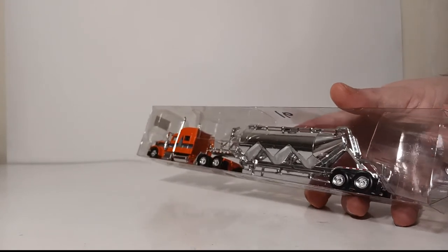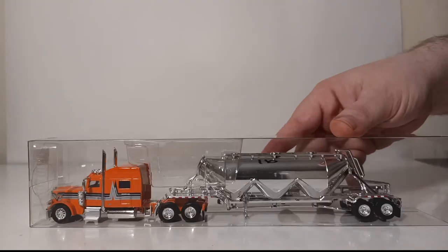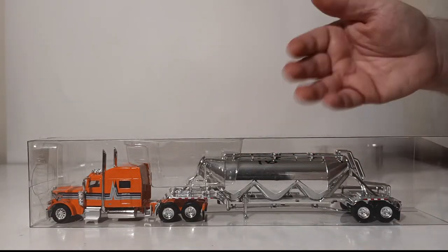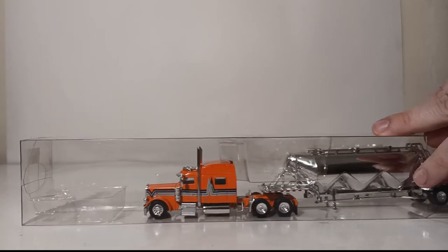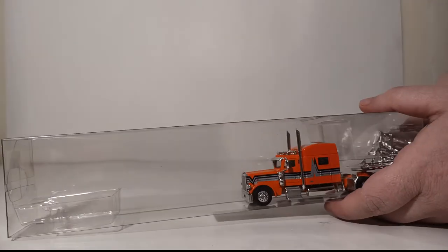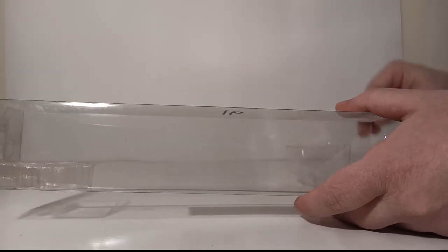At the time I am filming this review, if you go to Truck Stop Hobby's website or visit their eBay page, there are several different truck and trailer combinations available with this new pneumatic tank trailer — mostly just different color variations with different tractors, and a couple of different licensed companies available. Just check out the website for that information.